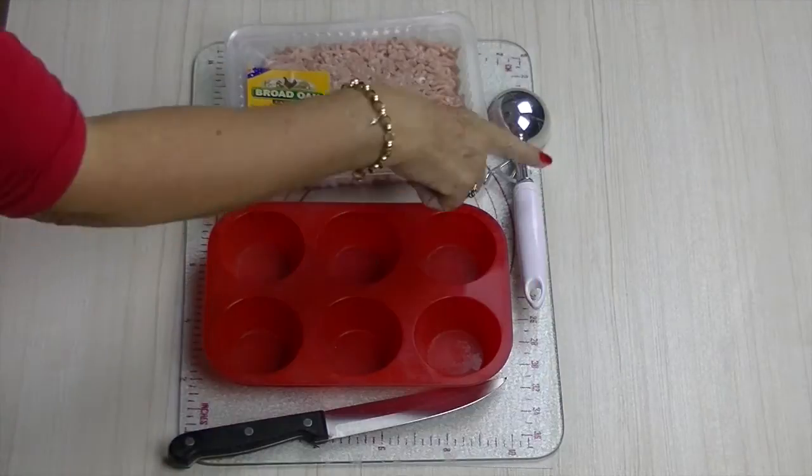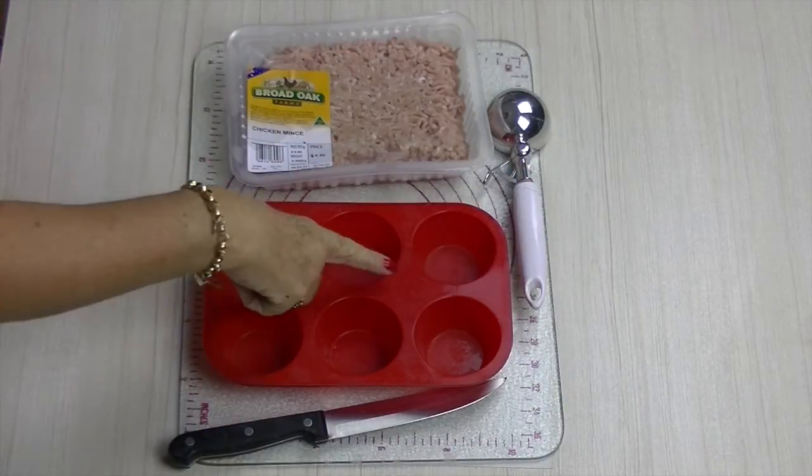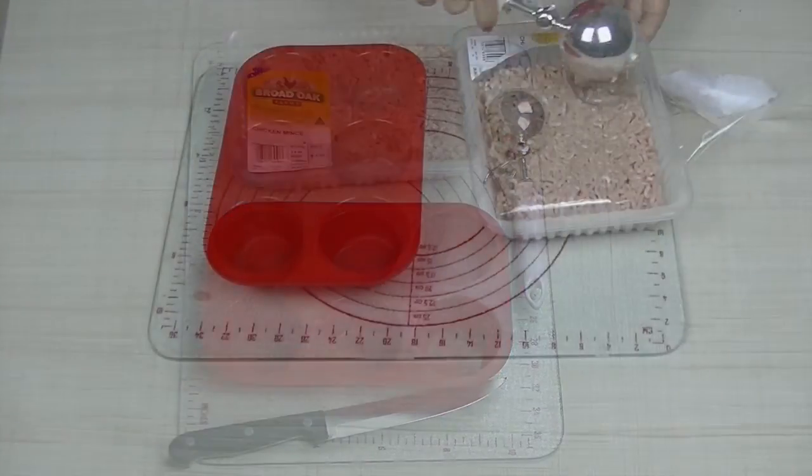Our tools today: we have an ice cream scoop, we have lean chicken mince, we have a muffin tray and a knife.